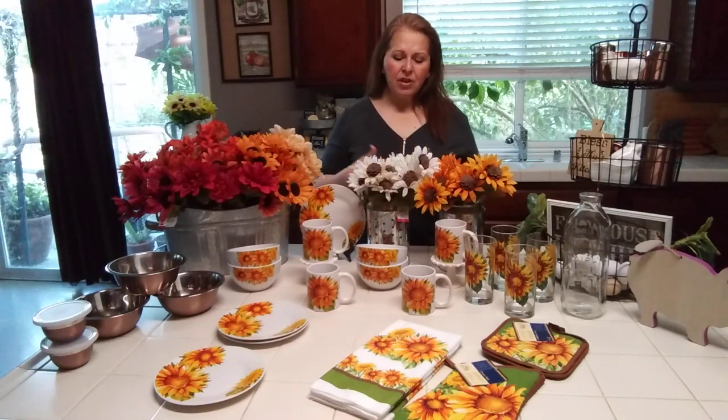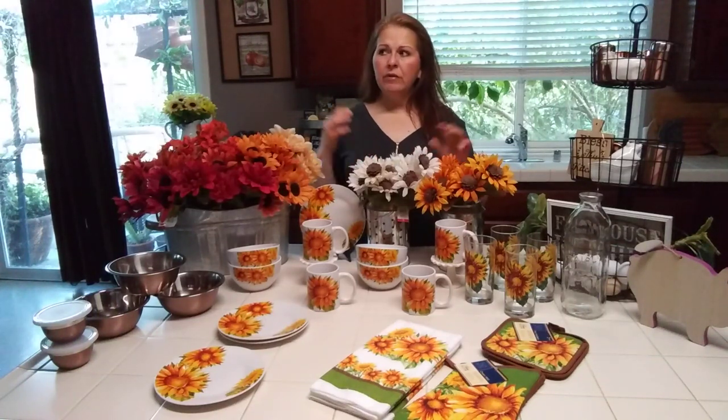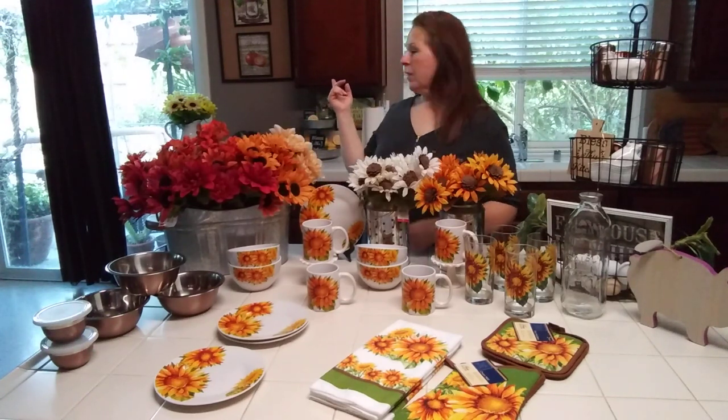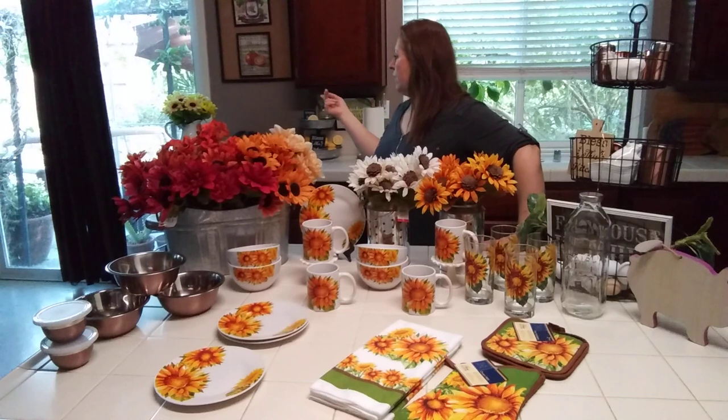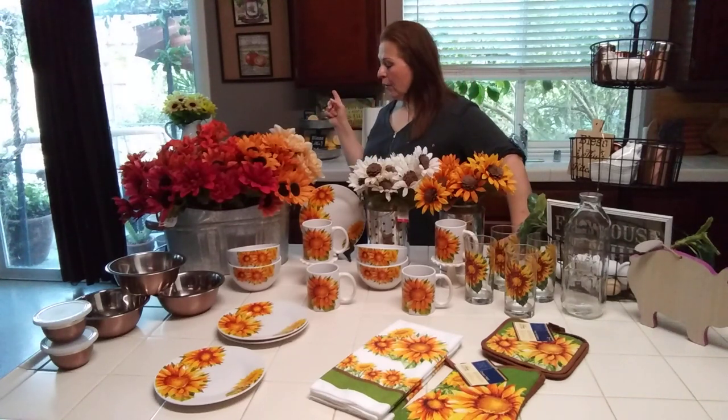Years ago I loved sunflowers, then I didn't, and now I like them again — but I really love the cream colored ones. I couldn't find them anywhere, not even at the Dollar Tree. Those are the yellow ones over there, which I'm going to be doing something different with.